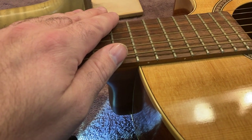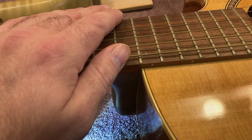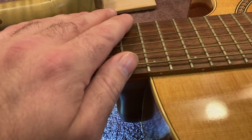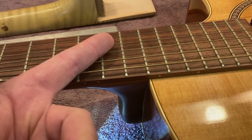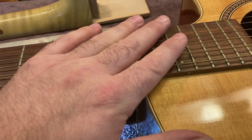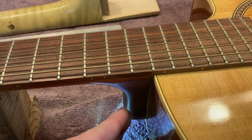All acoustic guitars are going to need a neck reset at some point, which is why I think it's an extremely intelligent thing to put this type of neck joint in a guitar — because all of these guitars are going to need it at some point. This just makes it so much easier, less traumatic on the guitar, less traumatic on the repair person, and less expensive. This guitar is going out of here for under $300, and that's including the setup and doing the neck reset on it.